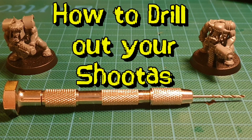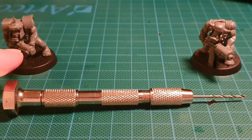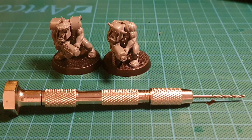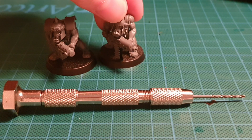So you want to drill your barrels on your orc shooters so it stops them looking like this and gets them looking like this. As you can see it just looks much more realistic and better if we can drill our barrels out.